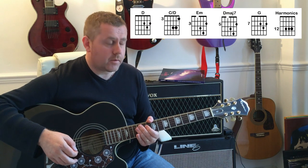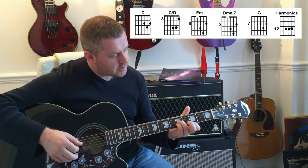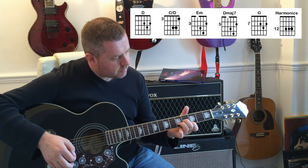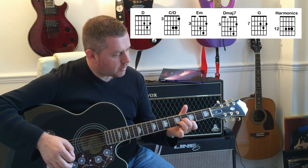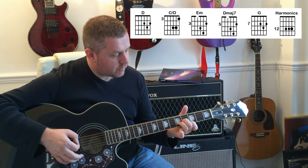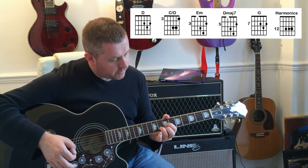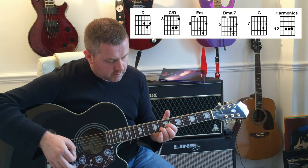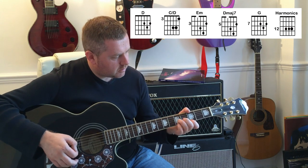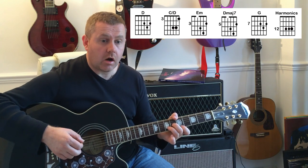Which we can just hear on the record. So we're going from that D, open B, a C slash D, moving to an E minor, a D minor shape, and we're going to put our first finger on the 3rd fret of the high E and slide that into the 5th fret, moving it to a D shape on the 7th for a G chord, and then hit the harmonics on the 12th.